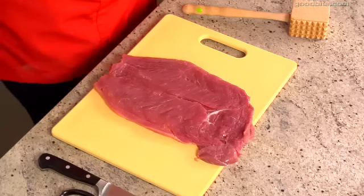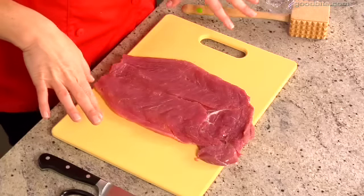Then you take that open tenderloin and put it between two pieces of plastic wrap, and take a meat hammer and pound it out as thin as you possibly can. You're going to roll the tenderloin so you don't want it to be its usual thickness. It's kind of fun to take the meat hammer to the tenderloin — pound, pound, pound. And now our meat is ready. It's beautiful, it's flat, and it's ready for stuffing.